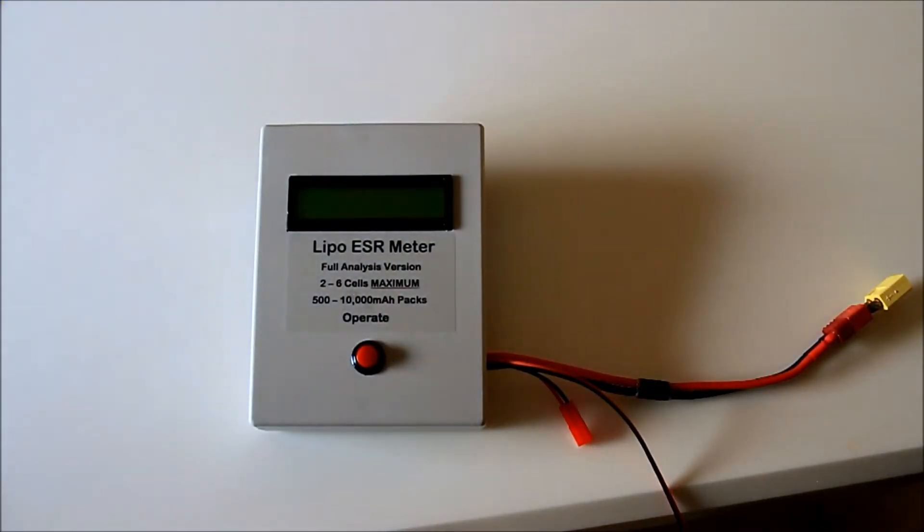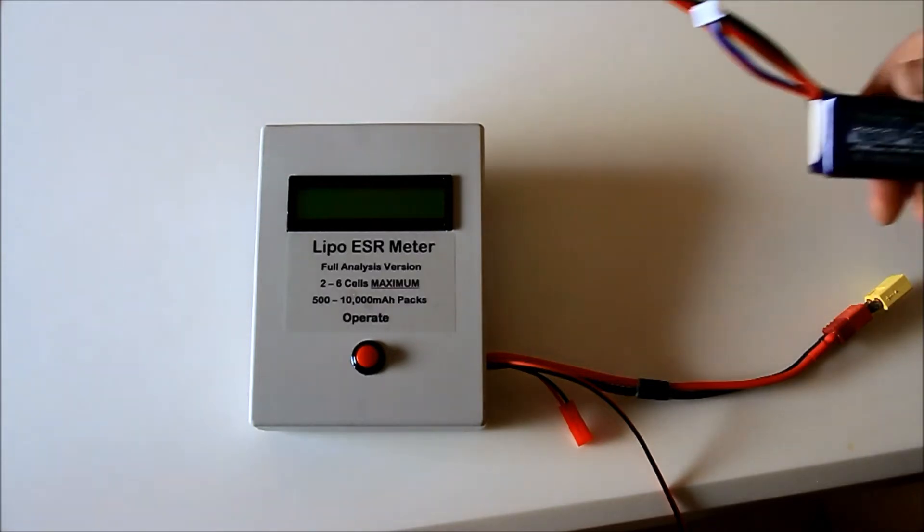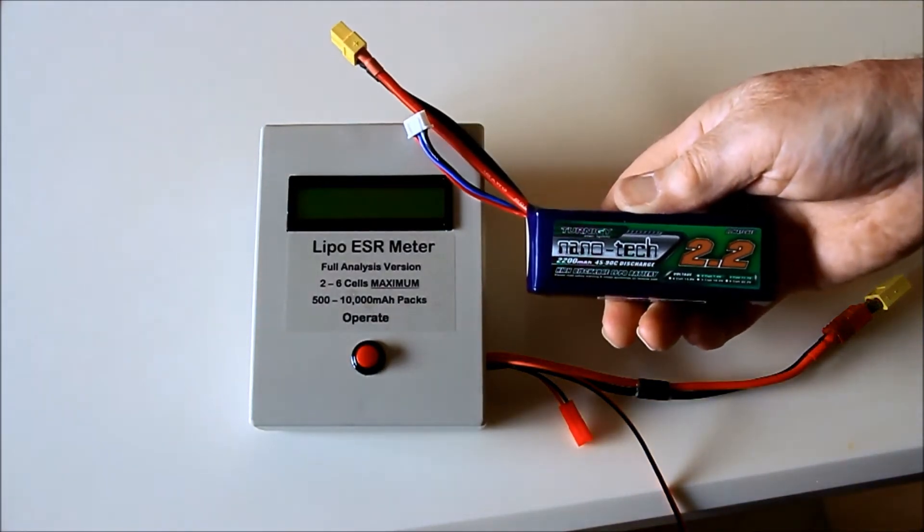The meter is very simple to operate and delivers accurate information instantaneously, and is portable so that you can take it to the flying field with you. We will run through an analysis of this 3S LiPo.